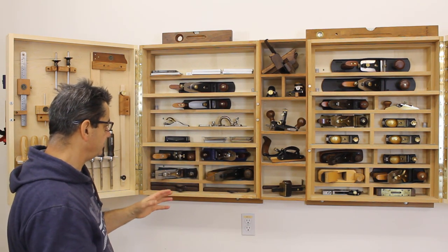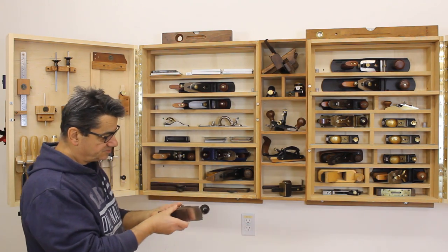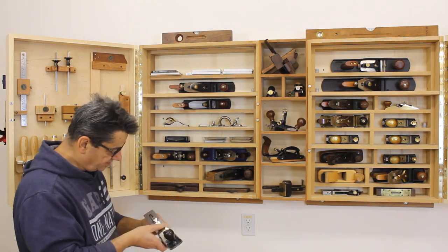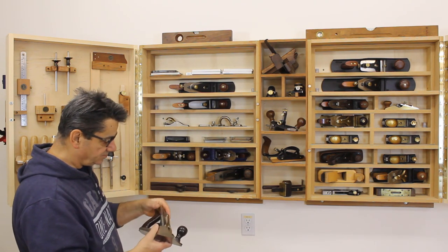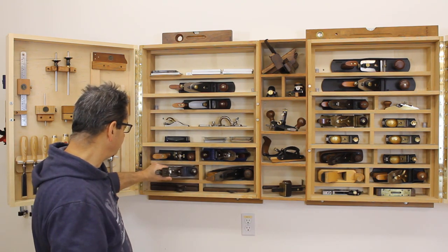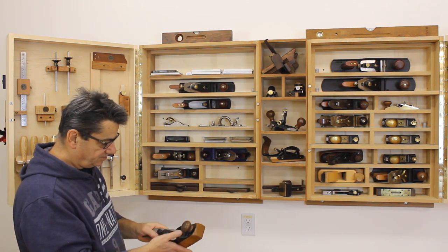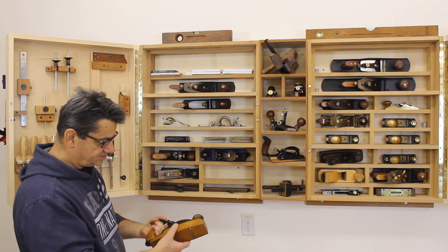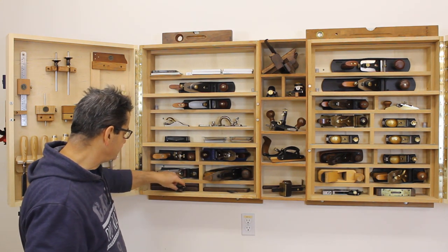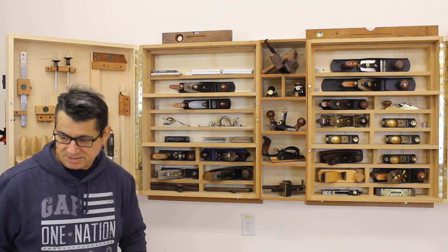I have much better and more precise planes now, but that number four was my go-to plane for the longest time. This is a number three — smaller than a number four — and I use this a lot for smaller work. It's lighter, almost a one-handed plane, and comes in real handy. Most of the older planes have replacement irons about an eighth of an inch thick compared to the original irons. There's also a transitional coffin plane that I don't use much anymore — more of a conversation piece. And these are wood molding planes with different profiles that come in handy for some work. I'll move along to the middle section after resetting the camera.